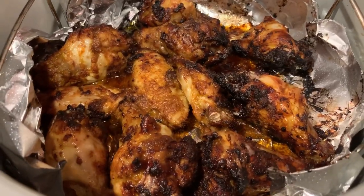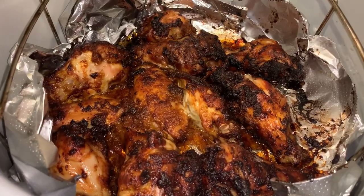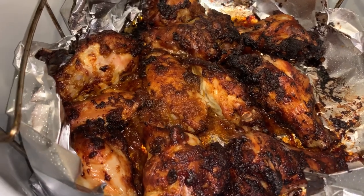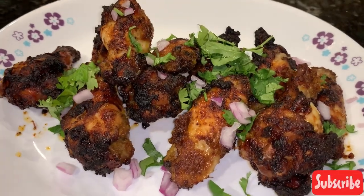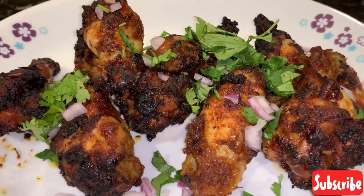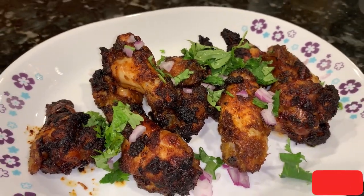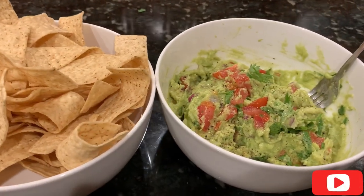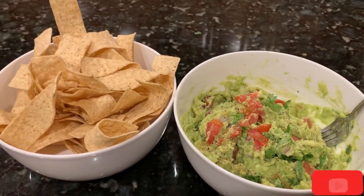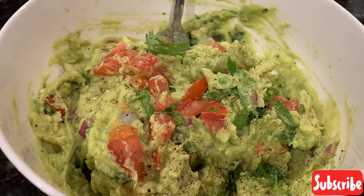It's done — look at that sizzle, it's come out really well! Let me put it on a platter. Our chicken wings are ready, garnished with coriander leaves and onion pieces. This goes beautifully with the guacamole and some tortilla chips. Here's our simple dinner today — I hope you enjoy this! Please hit the like button, share it with your friends, and drop your comments. Until next time — Vani Atmalingam, thank you and bye!